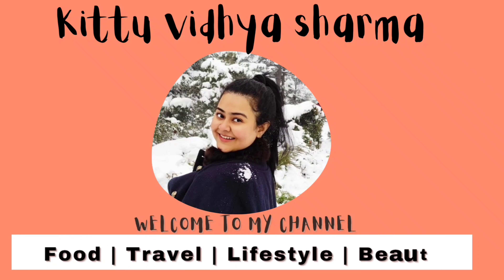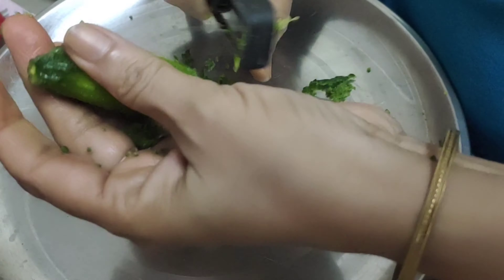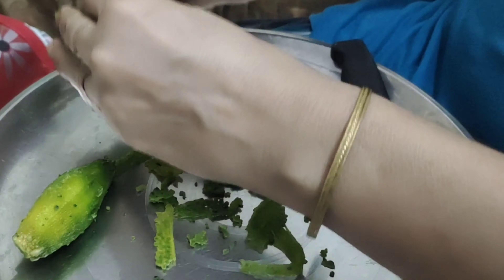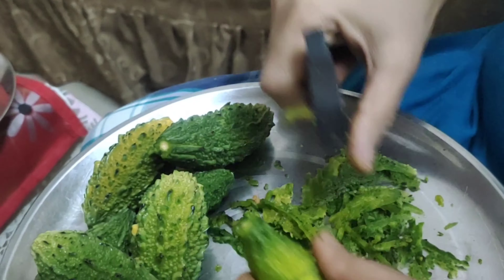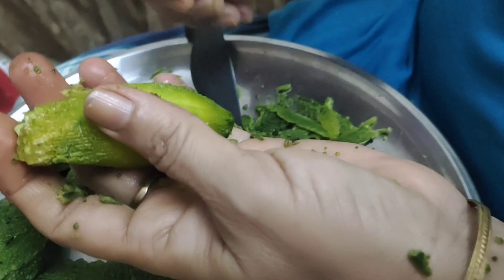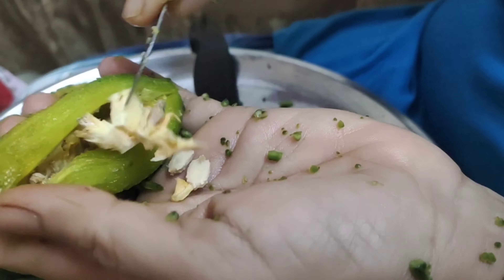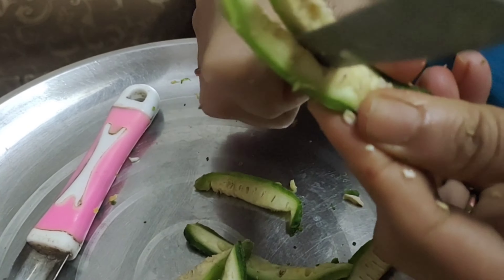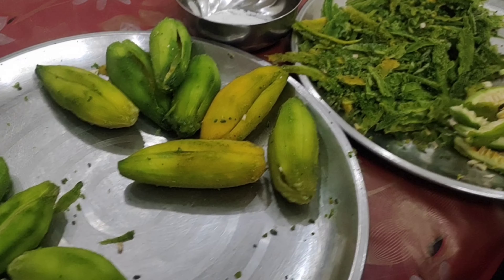Hey there. Subscribe to my channel and also press this bell icon. Hello guys, let's get started with the recipe of karela.